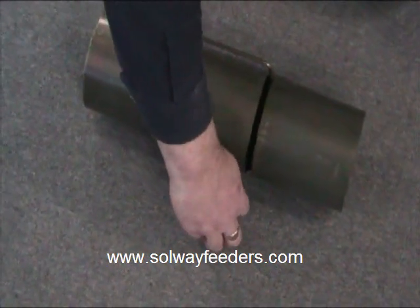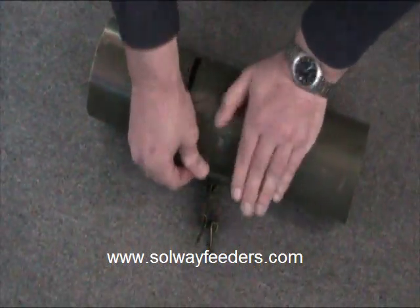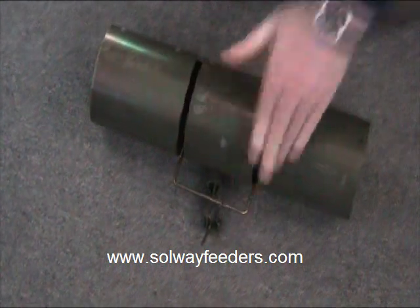Setting the WCS tube trap is really quite simple. Just move the safety and the retainer out of the way, push the bar down and click the safety over the top.